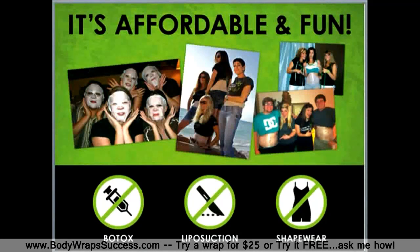This crazy wrap is both affordable and fun. As a matter of fact, you can try it for as little as $25. There are other options on the market — things like Botox, lipo, and shapewear — and they do offer instant results for several hundreds and even thousands of dollars.